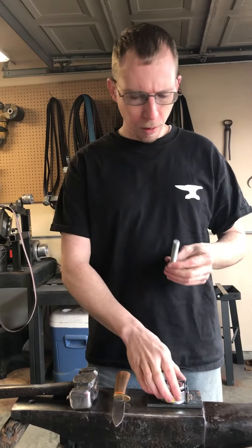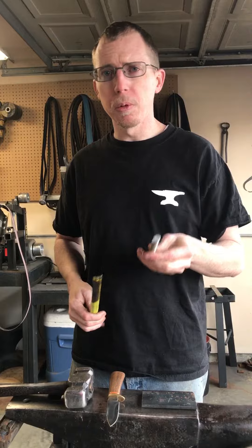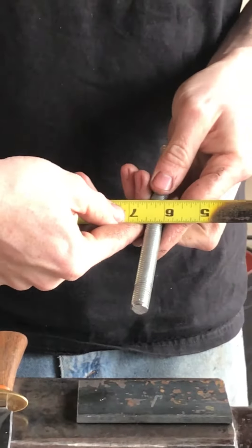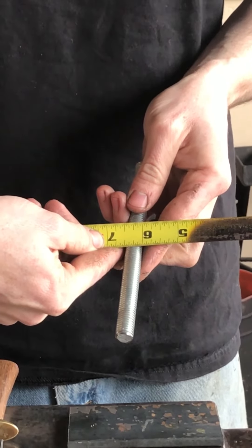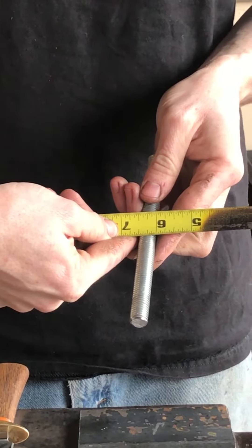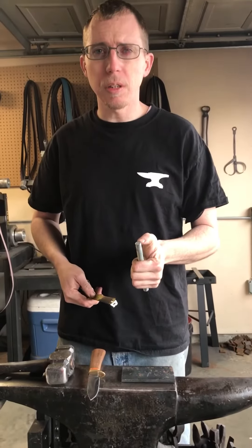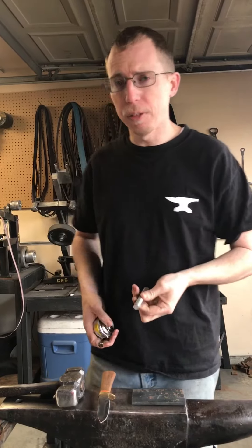Well, I figure I'm going to do the same thing, and I'm going to up the ante. This is a half-inch bolt — you can stop the video and zoom in if you need to. You've got half-inch, which gives you about three-eighths of an inch of actual steel to cut through, given the threads and whatnot, but it's considered a half-inch bolt.